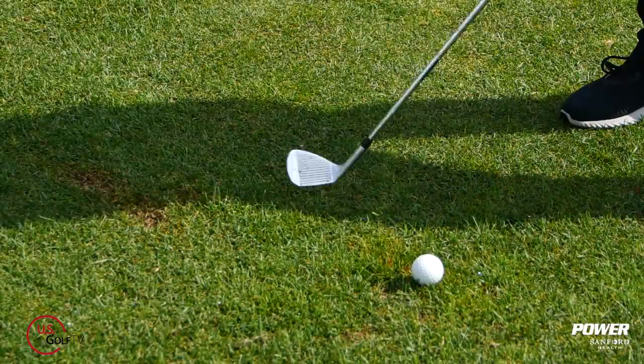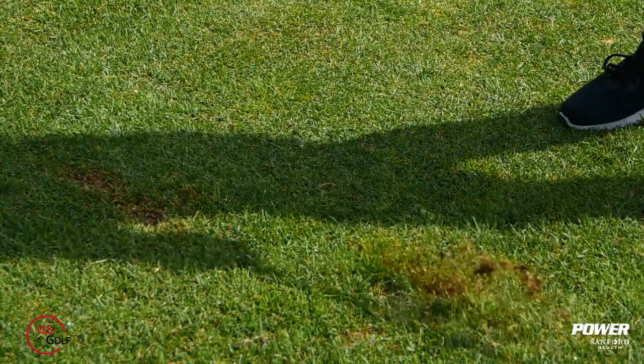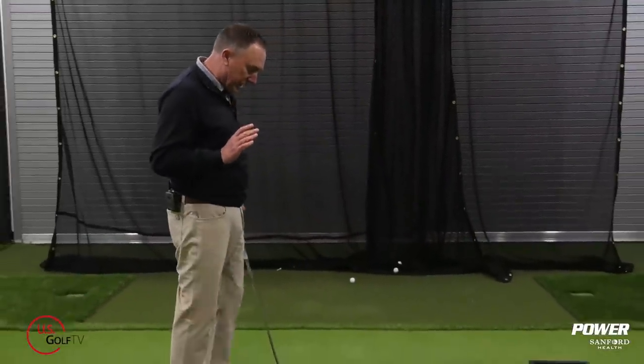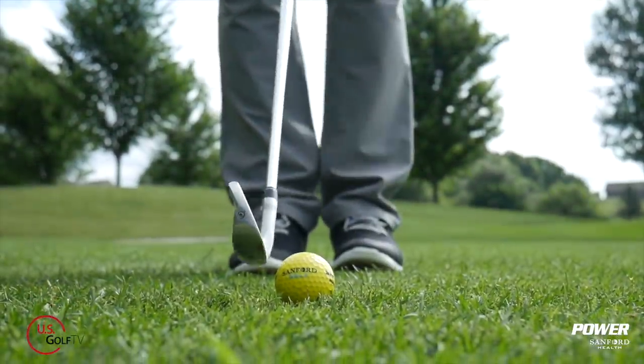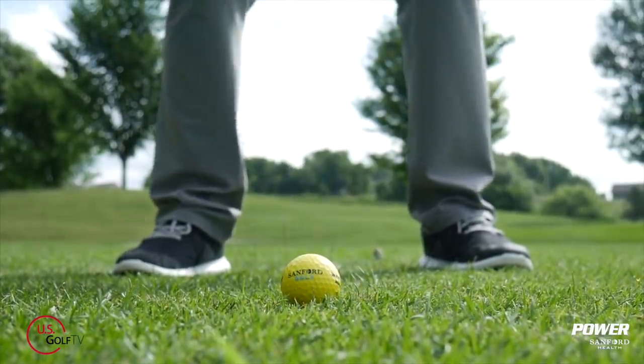I'm PGA teaching professional Todd Kobe. In order to hit good quality iron shots, we all know you've got to hit the ball and then the ground — you've got to have the divot in front of the golf ball. So let's dive right into it. I'm going to give you three simple things you can do today to help you achieve that. The first one I want to talk about is the easiest one: ball position.